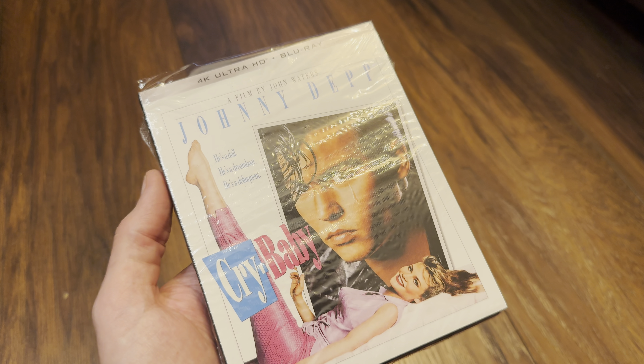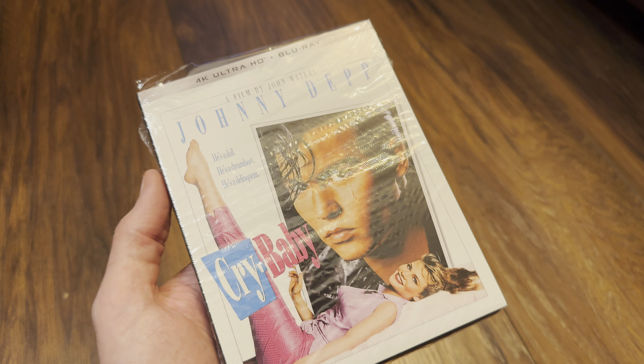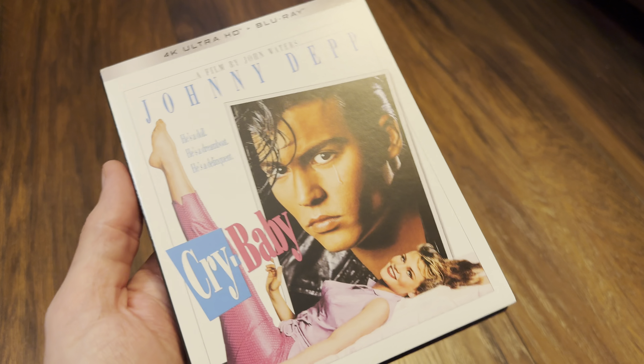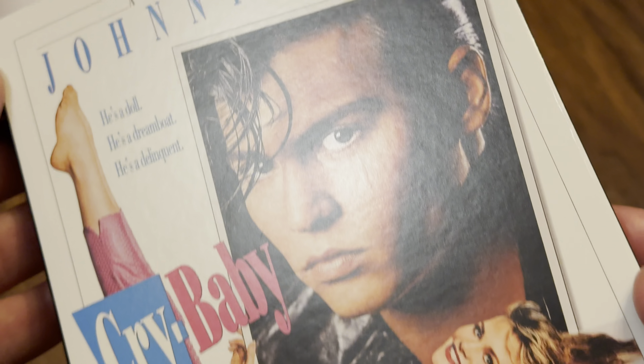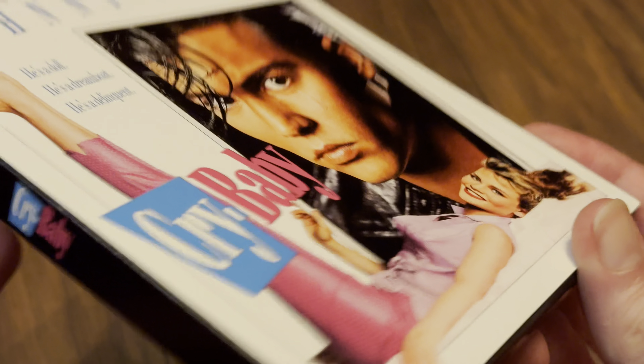This is a USA release and it's by Kino Lorber or KL Studio Classics. Let's get this one opened and check it out — give you a close-up on the artwork. It's the usual slipcover from Kino, and once they're gone they're gone — you'll just get the keep case.